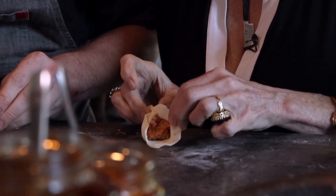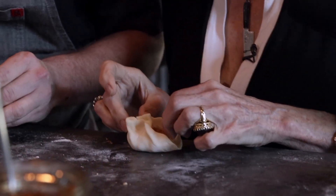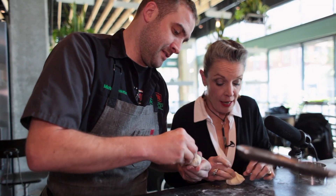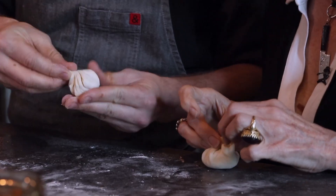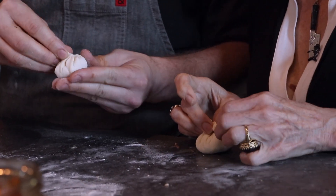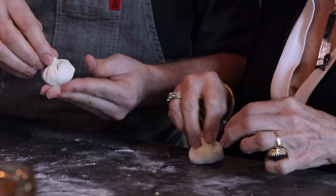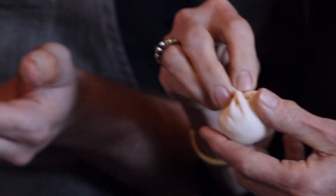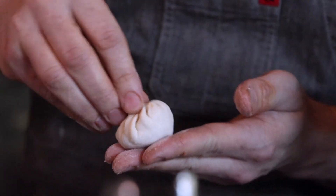Oh, mine is really not pretty. Neither are mine. Because the tricky thing — or the cool thing — is once you get to the top you just kind of do this twist. I'm sure someone who's been doing this their whole life can make it way prettier than me. Doesn't matter — I'm just trying to get it sealed up. We're just little New Orleanians trying to do the best we can. That was really fun.